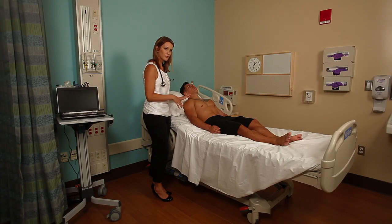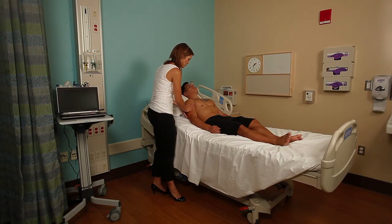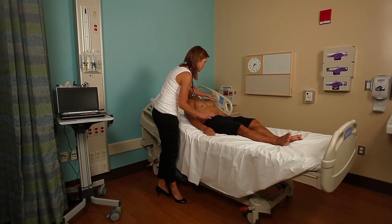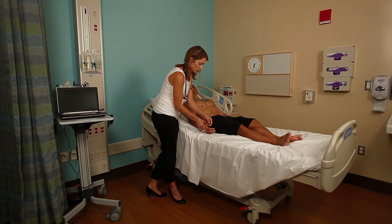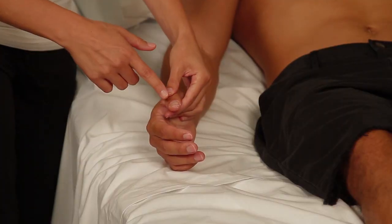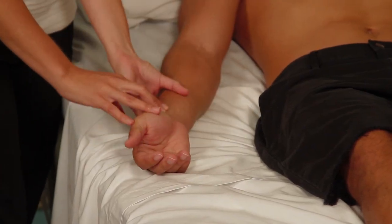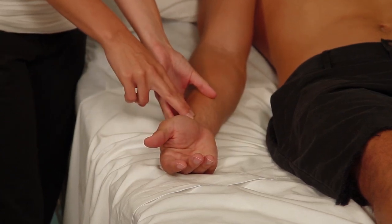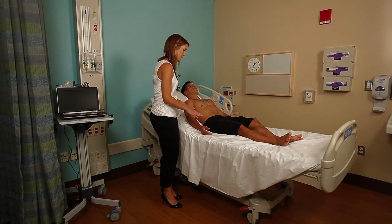Next we're going to move on to the upper extremities — inspecting and then feeling. Inspecting first just for color, then feeling for warmth: start at the shoulder and work your way down, feeling for warmth of the entire extremity. You would do both sides. Once you get down to the hand, look for capillary refill to make sure the capillaries are responding well. You depress the nail to the nail bed for a couple of seconds, then let go — the nail bed should blanch and then pink up within a second or two. I'm going to feel for pulses: the radial pulse just proximal to the thumb in this little groove, then the brachioradialis. You would assess both sides.